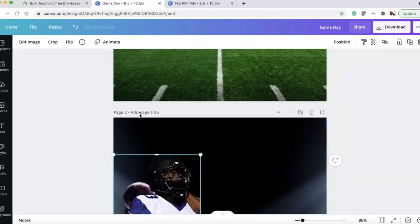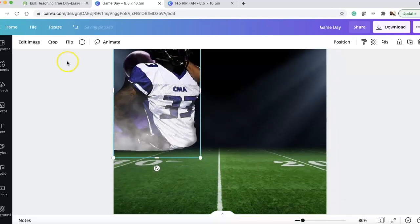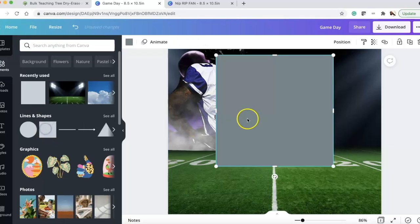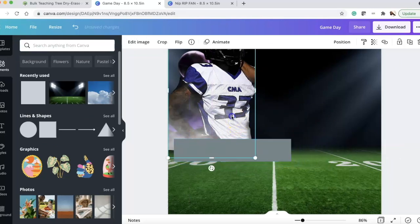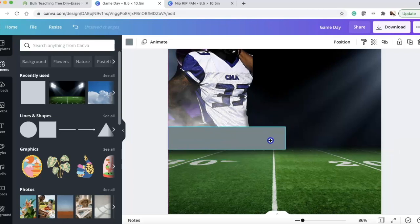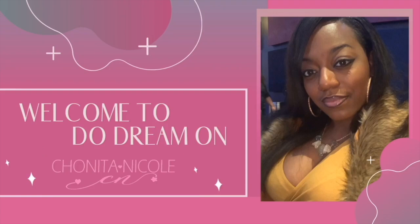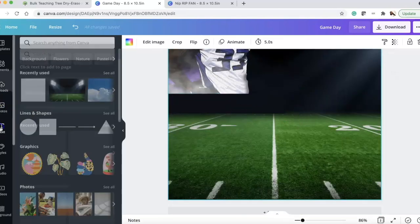Now we're going to add words. I'll add a block — go to Elements, then Shapes — and change the square into more of a rectangle. I scoot him up so it blends with the background, then turn the block black. This gives a sharp edge at the bottom of the image and covers the cut-off arm.